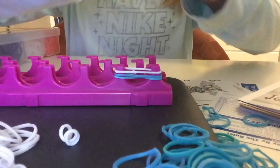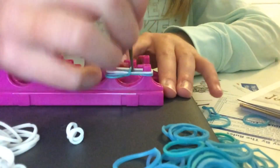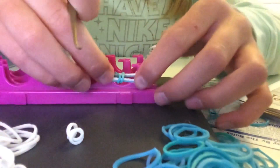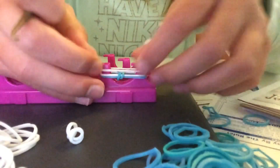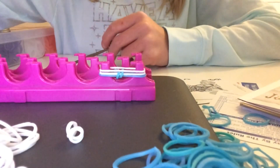Next, you're going to carefully pick the first band around like this, and then place the next rubber band over top. Repeat multiple times until you think you have the correct length.